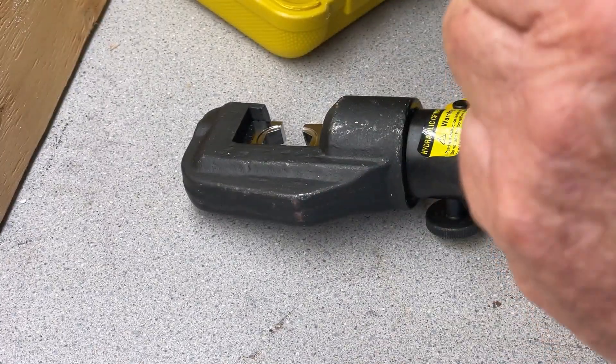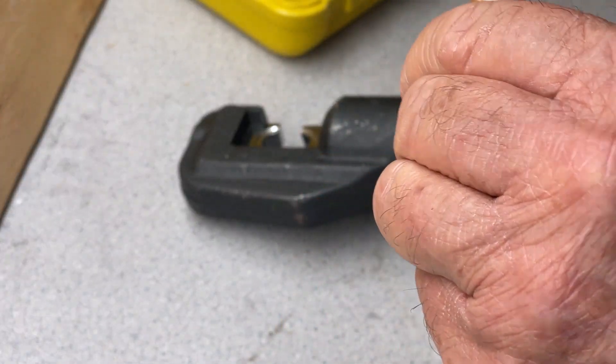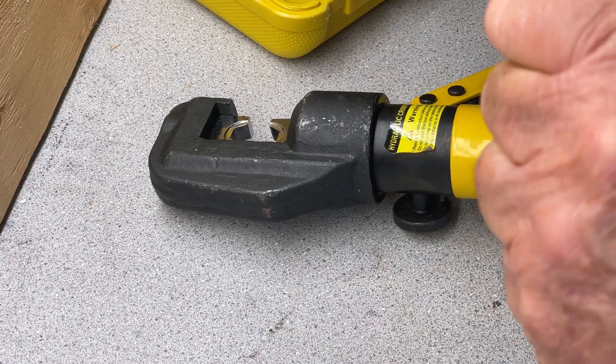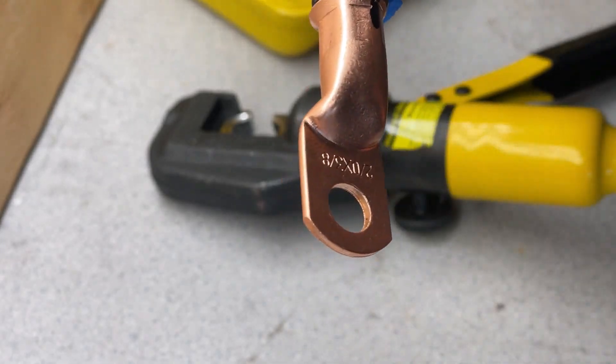That feels like it's pretty tight in there and it works pretty well. It's all lined up, crimped tight — you can't pull it apart, which is the main thing. I'm going to call that good and put shrink tubing on this now.